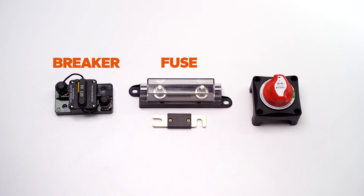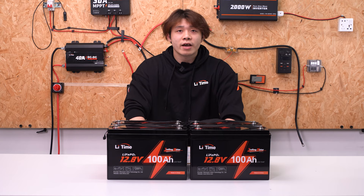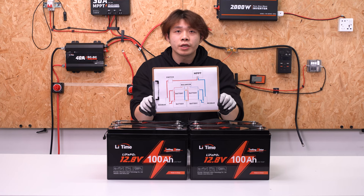The breaker, fuse, or switch should be connected to the electrical equipment for safety. Ensure the switch, breaker, or switch is off before finishing the connection. Please wear your insulated gloves throughout. Plan out your battery system and draw a connection diagram before connecting the batteries — this will help reduce errors.